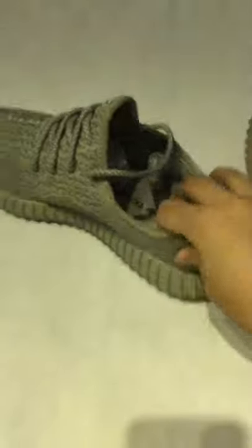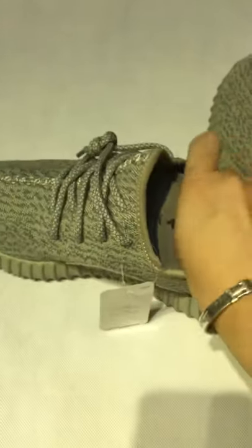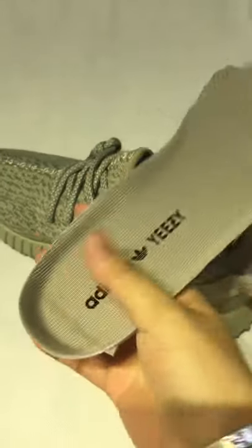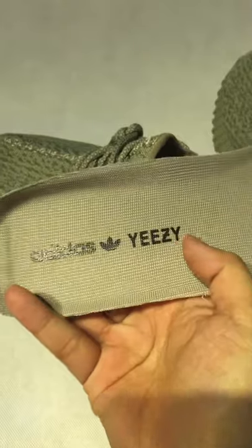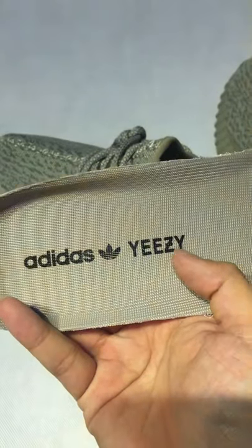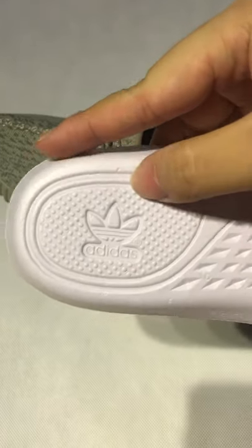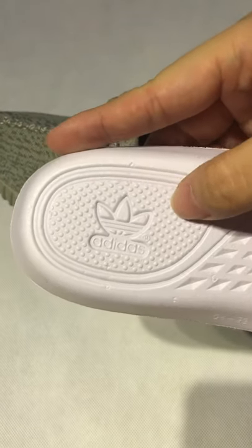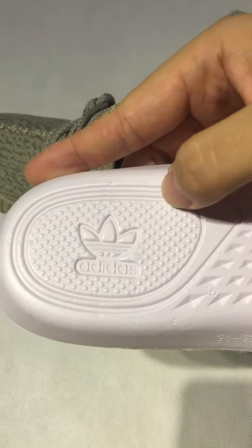Now I will show you the inside material. Let's see this first. Easy — Adidas Easy logo. Very clear and also very clean.